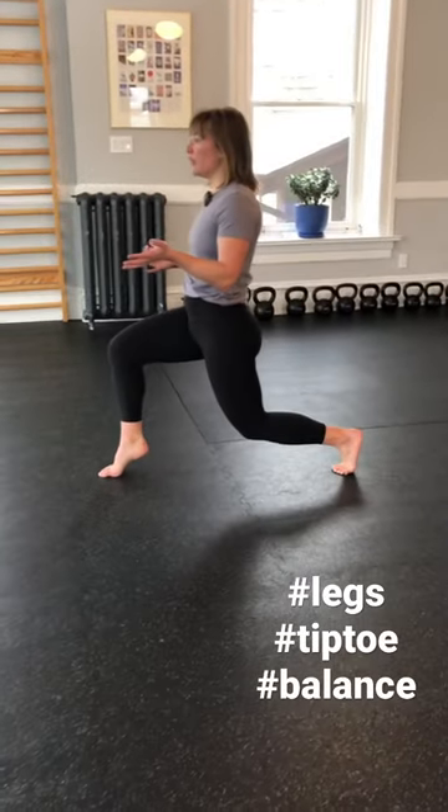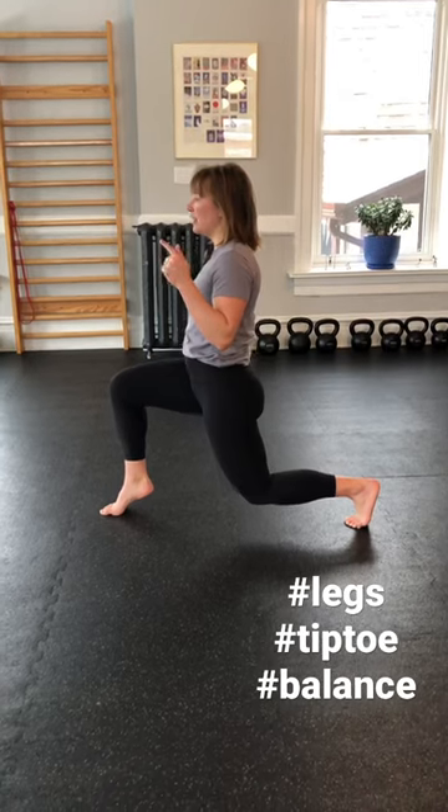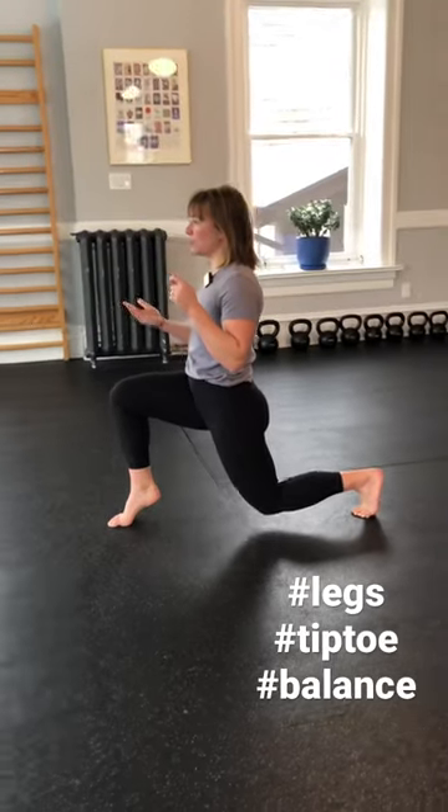Pull yourself together, finding that mid-station position and hold here, and then find lastly that hover just off the floor. Keeping that heel up, hold for one more second.